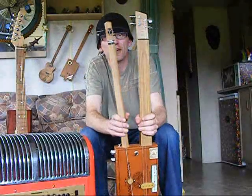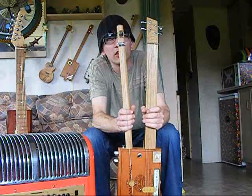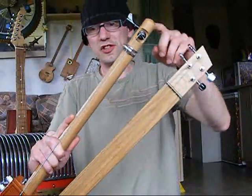Obviously the twin necks are the main feature. It's a one string diddly bow tuned to A at the moment — I'll come a bit closer. It's got a hose clip nut and a bass tuner.